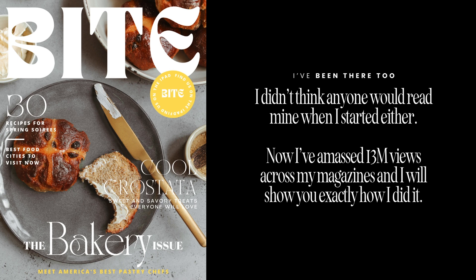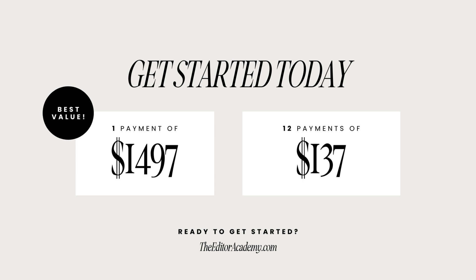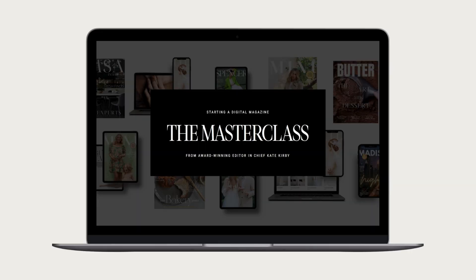I know it's easy to think that no one will read your magazine, but this is exactly why we go step by step inside this course. You can get started for one payment of $14.97 — but if that's not doable, you can get started for 12 payments of $137. You can pay in full for the best value, or spread it out over an entire year. Whichever payment option makes the most sense for you, you are going to be well on your way to starting your journey as an editor-in-chief.